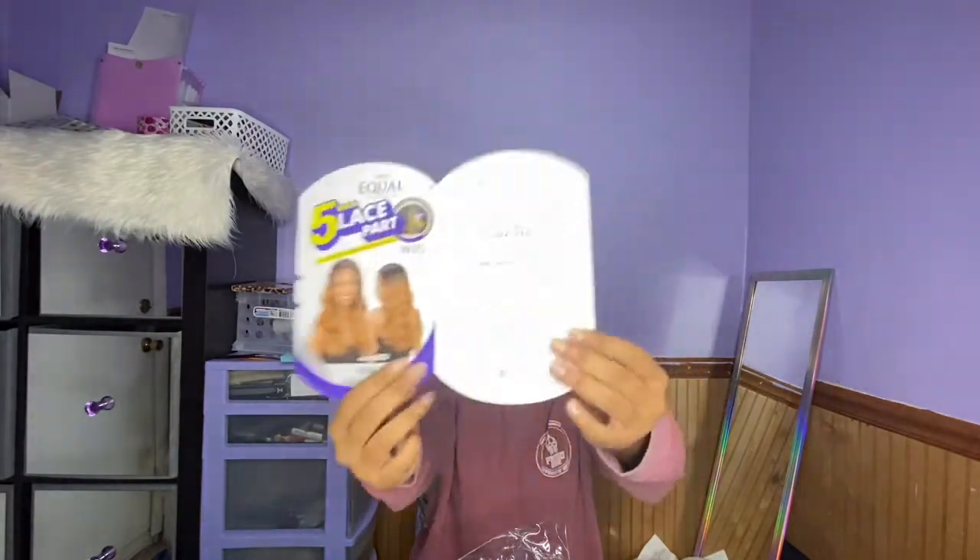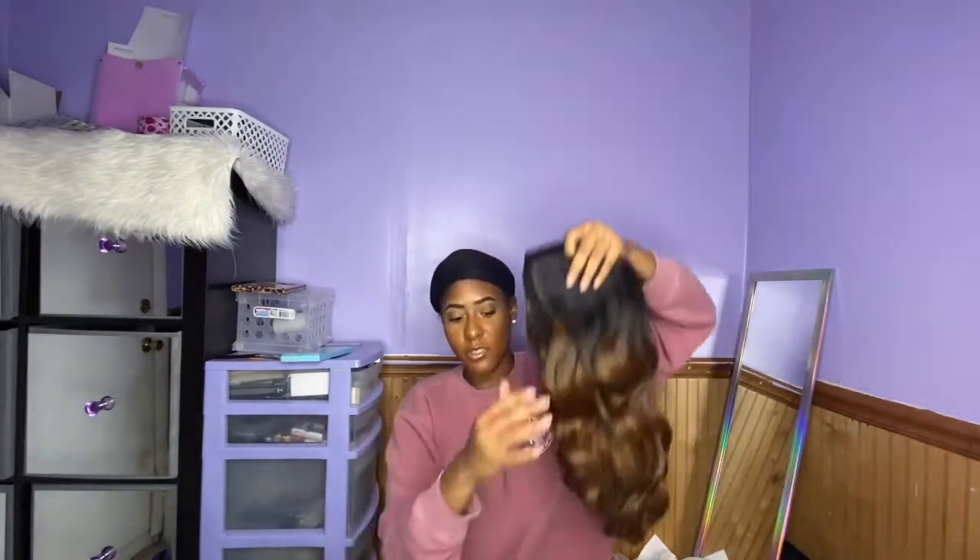This is the FreeTress Equal five-inch lace part Viva wig. The 'FF' stands for face framing — I didn't know that. I think the reason I got this was because I wanted the little face frame and highlights. I've been wanting to do the little face frame highlights look — really blonde in the front and the rest is whatever. Stay tuned, that's probably what I'm going to focus on. But yeah, this FF30 is really cute though.